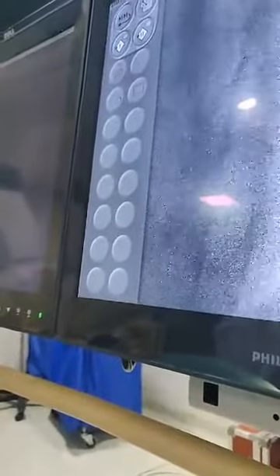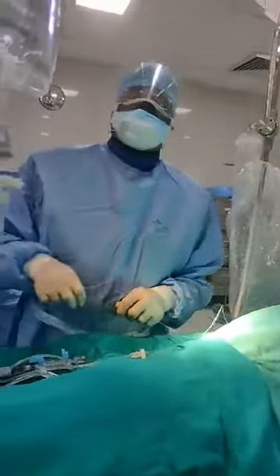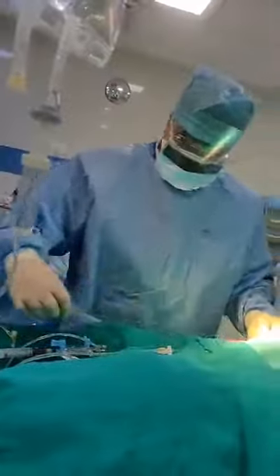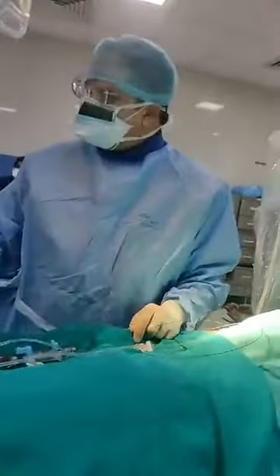This is the left main artery dividing into LAD and circumflex. This is how we are injecting the dye. The arteries have been visualized with the help of the guide, and now we take out the catheter and put in the right catheter — another catheter which is the right catheter. The procedure overall is not more than 10 minutes.